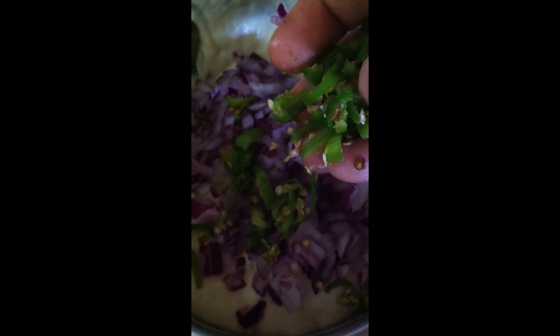Now I am adding finely chopped green chilies. Remember, we have already added 2 green chilies while grinding. If you have small kids at home, maybe you can avoid the finely chopped green chilies and just add them while grinding. You can also add red chilies instead of green chilies while grinding. Now let's add the salt.